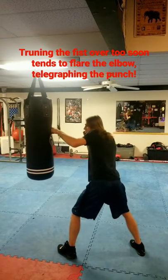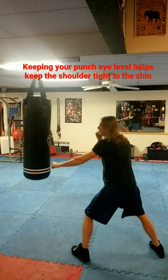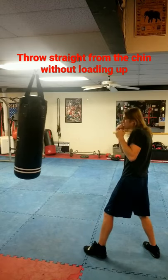Be sure to get full extension and don't flare your elbow. Here you can see how throwing your punch low as opposed to eye level creates a dangerous gap between your cheek and shoulder. And here you can see how flaring your elbow leaves you open to the body and telegraphs the punch before it comes out.